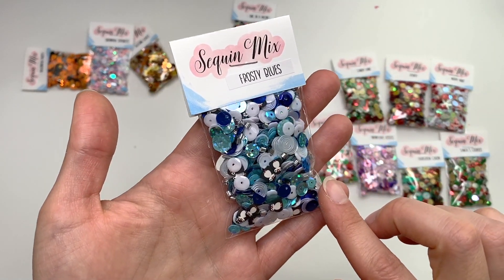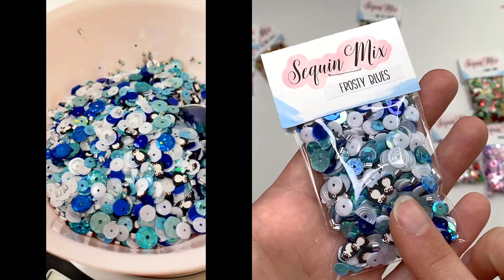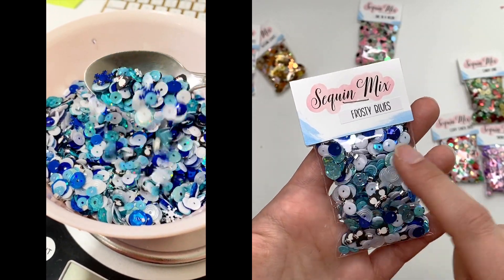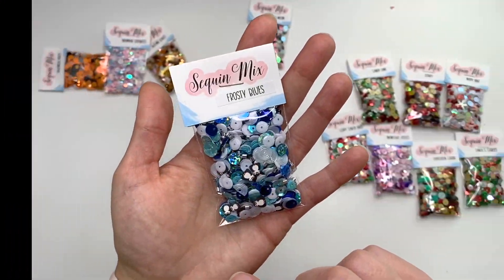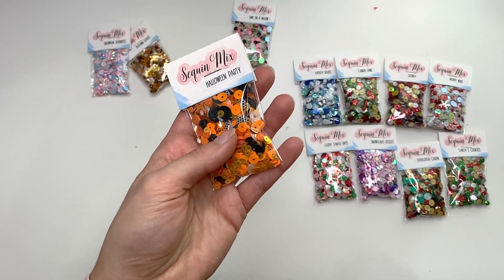Here's a wintry one called Frosty Blues. It has cute little penguin sequins, swirly sequins, holographic sequins, dark blues, light blues, and whites. It's a very fun sequin mix perfect for winter and winter crafting collections.